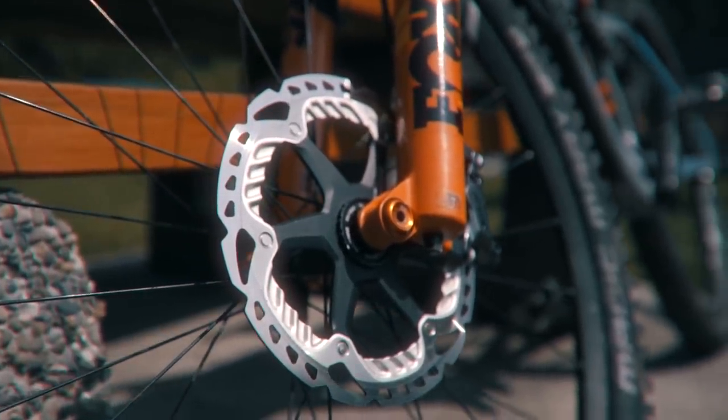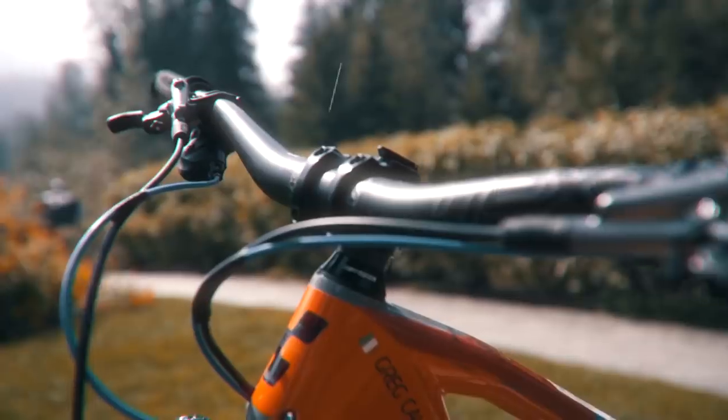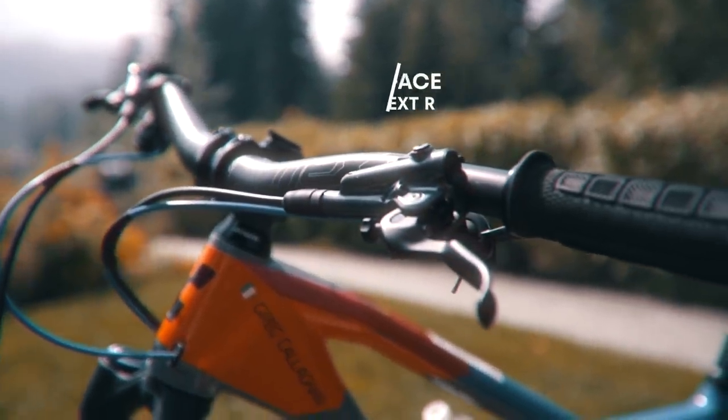What size rotors do you have? 200 front and 180 rear. We're running the Race Face Next handlebars at 770mm wide and 35mm rise.